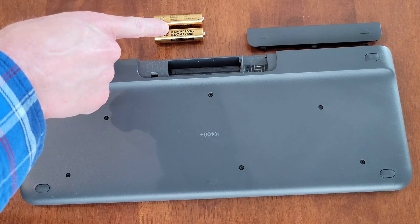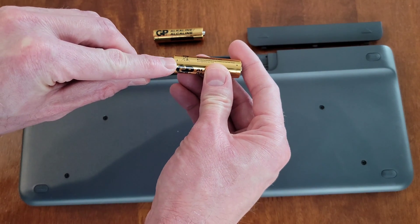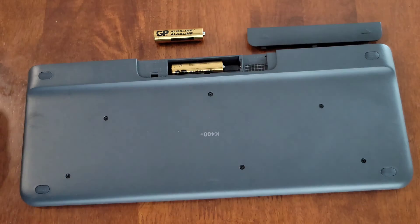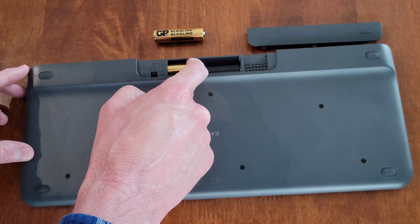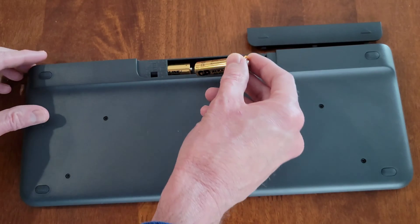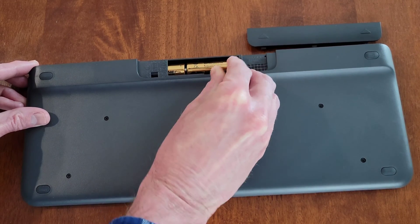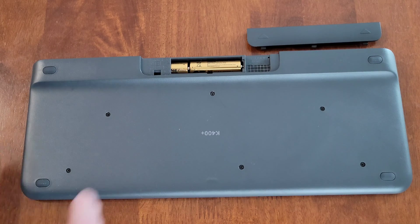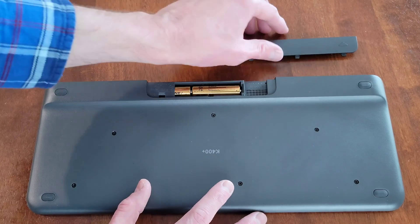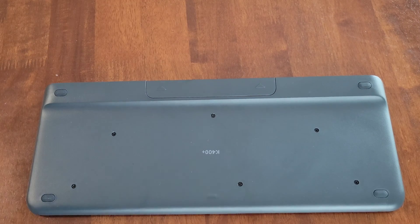These batteries are still okay, so I'm going to reinstall them, making sure to install them in the correct direction. Here is the minus sign on this battery — I'm going to place the minus sign side into the battery compartment first, gently place the battery in, and then move it backwards. Now I'm going to take the second battery, place the minus sign side in first, gently press it backwards allowing the front part to go down into the compartment. Then I'll gently press on each battery to make sure they're secured. Now I'm going to replace the battery cover, lining it up on the keyboard and gently pressing it in until it snaps into place.